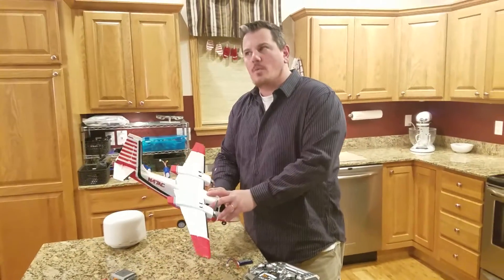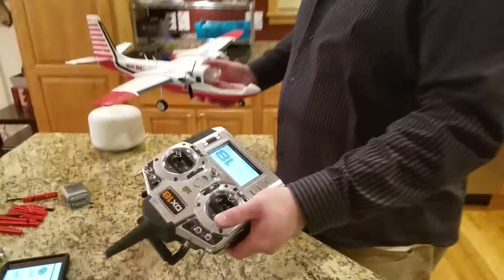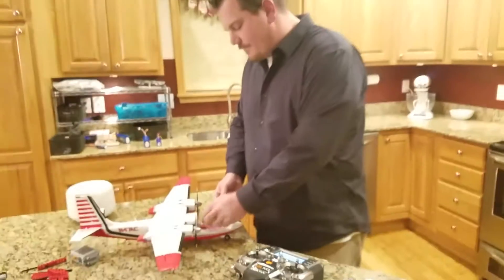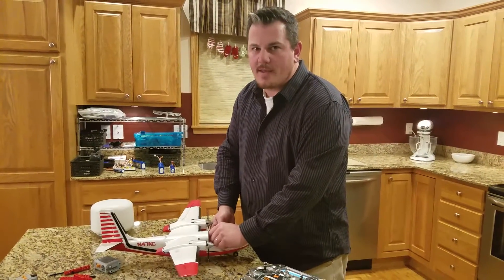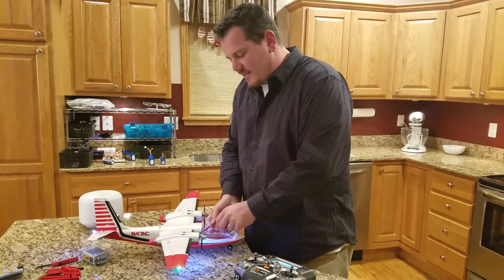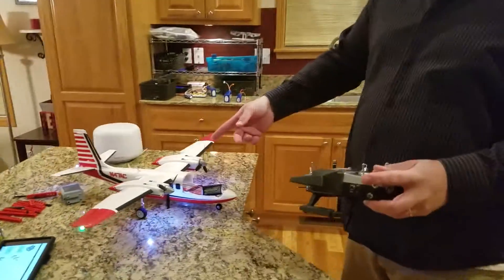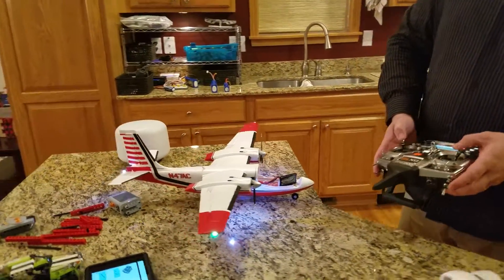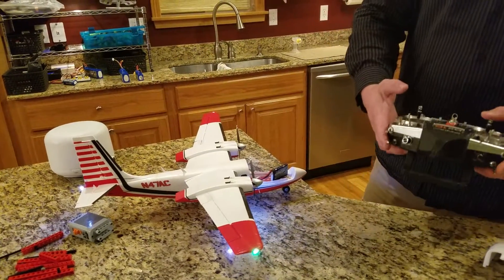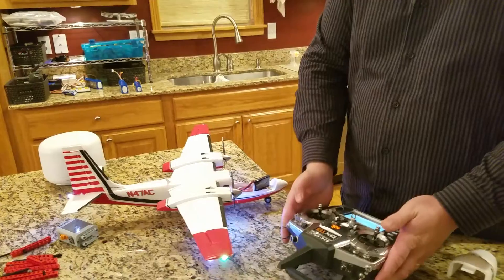We were about to end the video but I thought we should show it actually working. Radio is on in the correct order, just let it come up - starts like always, nothing special, nothing different. I picked the Aero Commander, which has two DSMX receivers. I have no intentions of flying this, I just want to prove it's working. There are our flaps on the second receiver, elevator, rudder, throttle cuts on - everything is working perfectly.